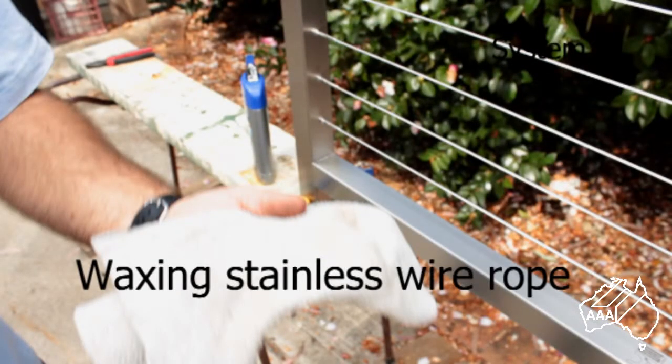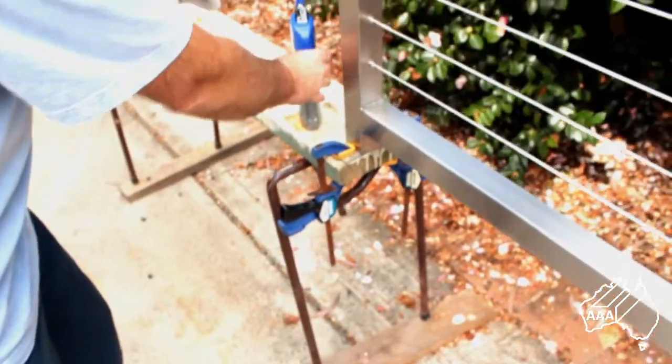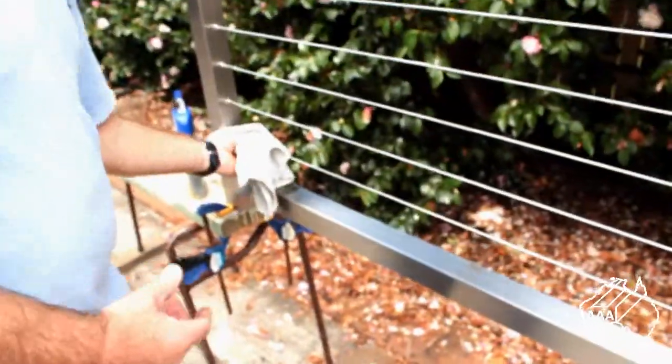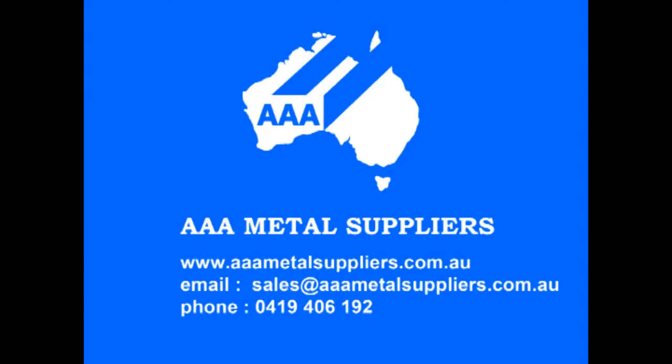It is easy to maintain a good surface finish on your wires and avoid possible discolouration by applying some car wax. This only takes a moment but gives months of protection. Remember AAA Metal Suppliers for all your balustrading needs.